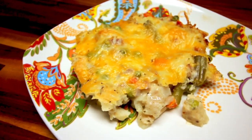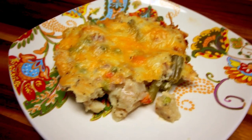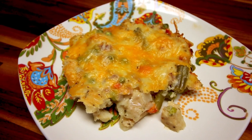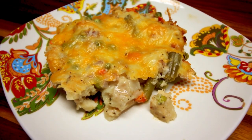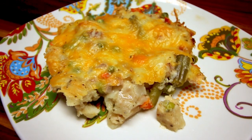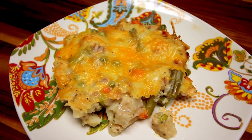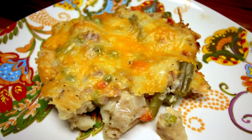Here's a serving plated up. A serving size is one sixth of that casserole. On the green plan it is 10 points, and on the blue and purple plan it is 7 points. My family loves these bubble ups, and I have other ones with videos linked above and below if you want to check those out.